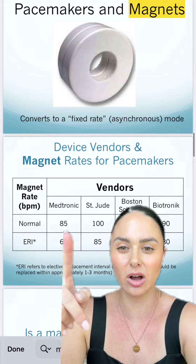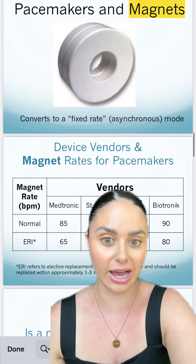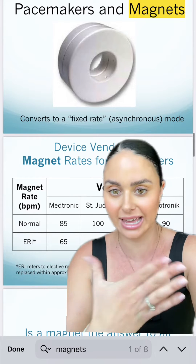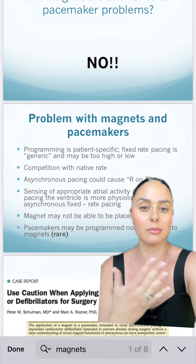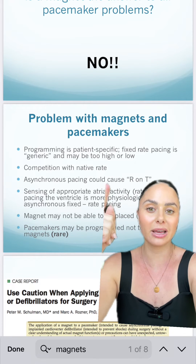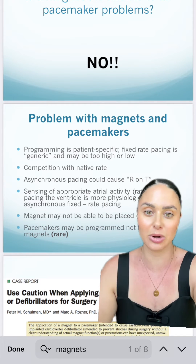This is going to look different depending on the brand of the pacemaker. If you put a magnet over a Medtronic pacemaker, it is going to set it at a rate of 85. If you take the magnet off, the pacemaker should go back to the settings it was programmed at. Some complications that can come along with placing a magnet over a pacemaker: the rate may be too high or too low for the patient, it may compete with their native rate, and it can also cause R-on-T phenomenon when it is pacing at inappropriate times.